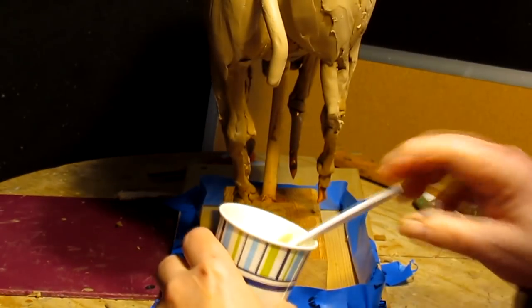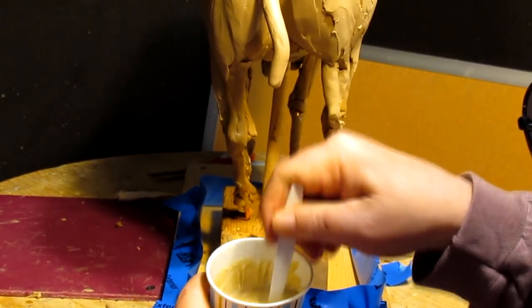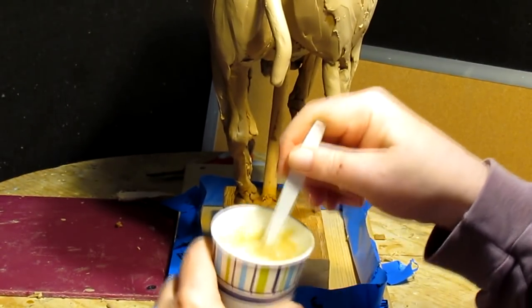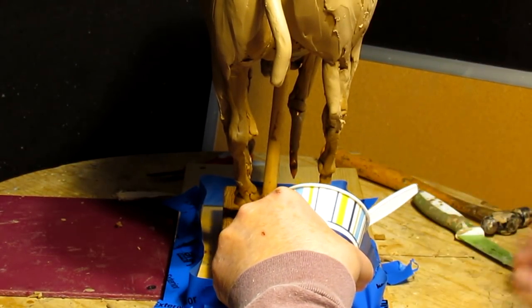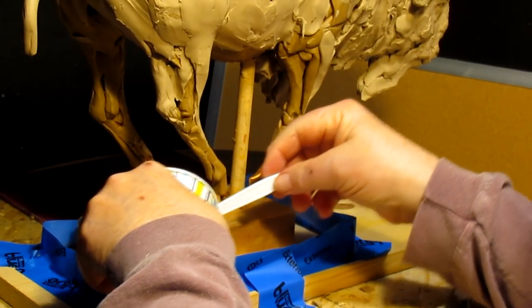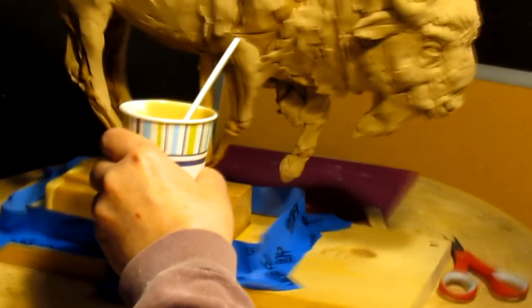Here goes. I'm going to keep mixing for a second here. It doesn't take long once you mix it before it starts expanding. I want to get this in here. What this does is it just keeps me from having to use a lot of clay.